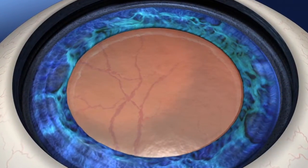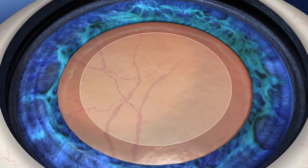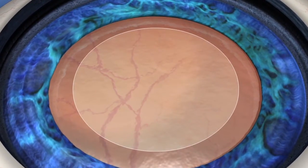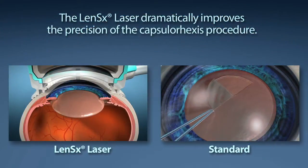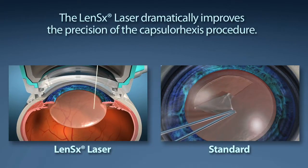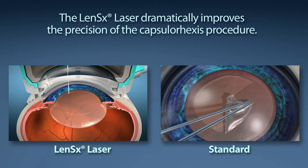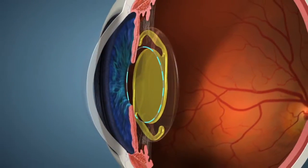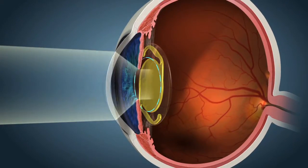Capsulorhexis is the medical term used to describe the removal of the outer layer of the lens in order to allow the surgeon access to removing the cataract. This is the single most important step in your visual outcome. In standard cataract surgery, this step is performed by the surgeon manually creating a circular opening with a handheld instrument. The LensX laser offers your surgeon laser precision to create the circular opening, allowing the lens placed to have the best possible effective lens position. This allows you to experience the most predictable post-operative results.